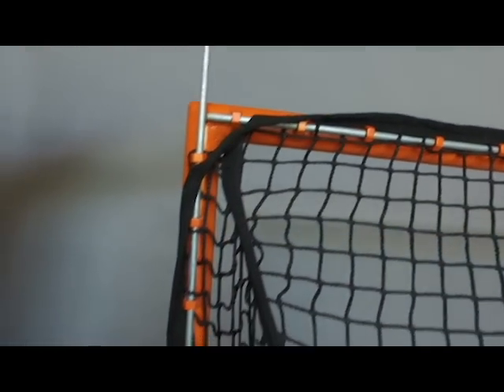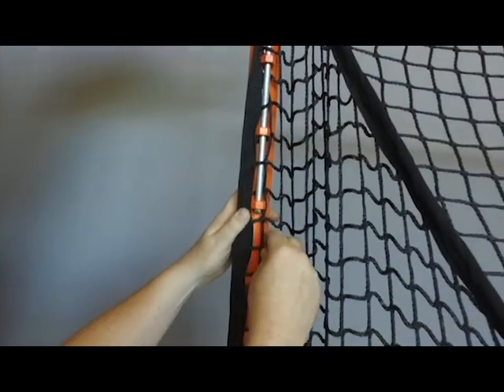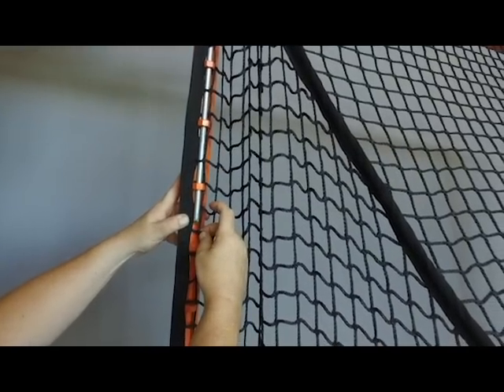Made of high strength steel and a high quality powder coat, the Fast String system has five rust-proof rods that slide through the channels on the back side of the goal, quickly and securely attaching the net to the goal.